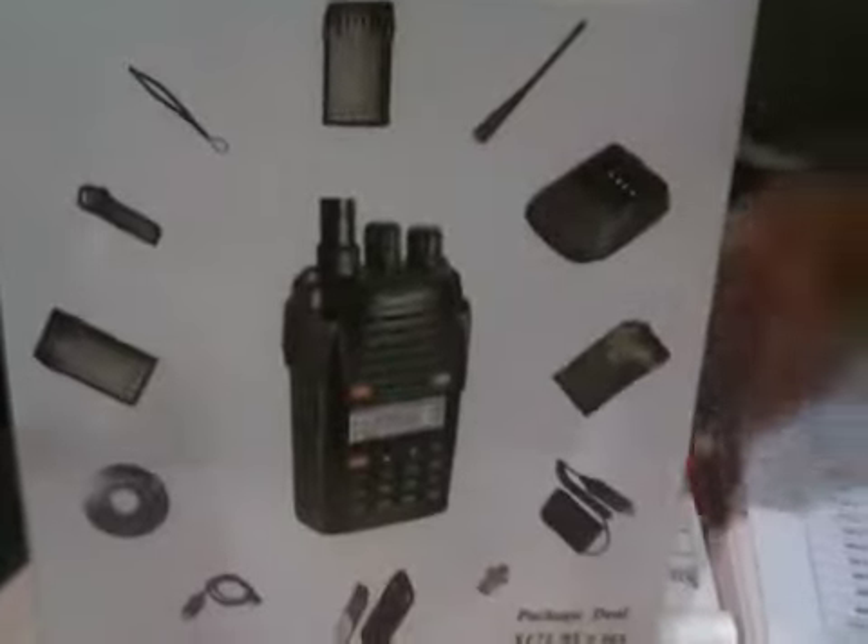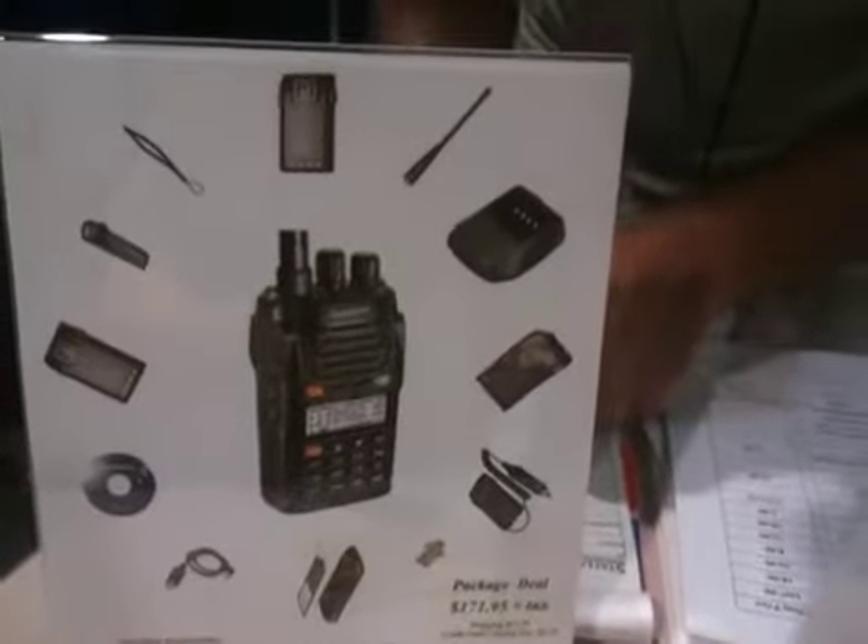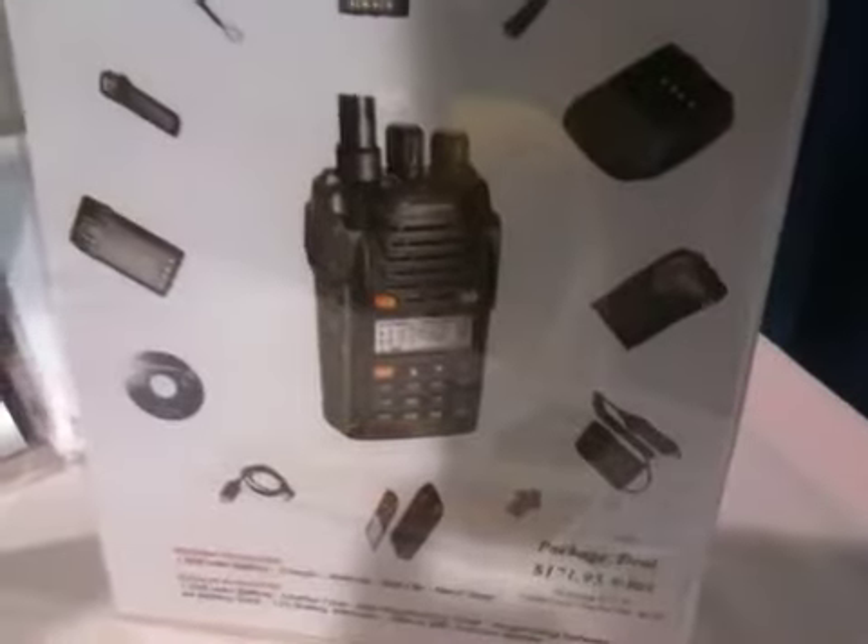They're selling fast. Here's all the accessories you get for $171 bucks. You get an extra battery and all kinds of stuff. So it's a pretty darn good deal.